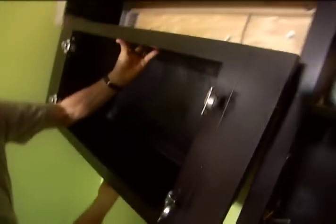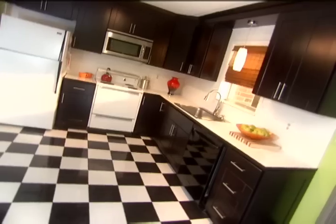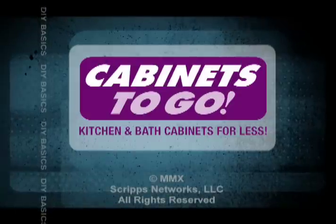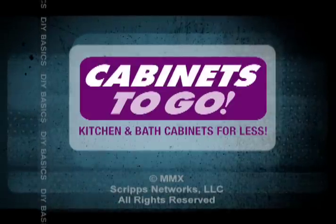Last tip: when joining the remaining cabinets, drill holes on the face frame to prevent splitting. This DIY basic is brought to you by Cabinets To Go — the best prices anywhere on quality kitchen cabinets. Choose another great project video from DIYnetwork.com.